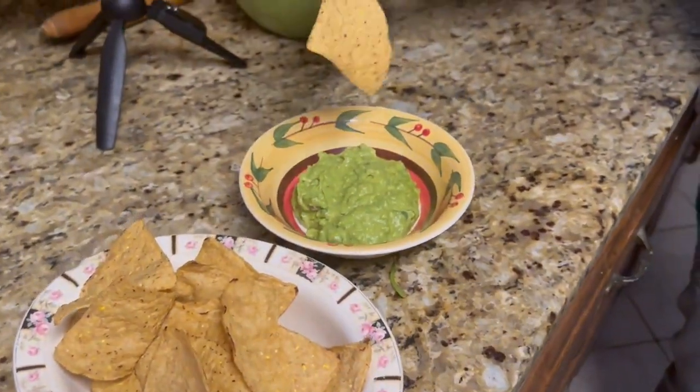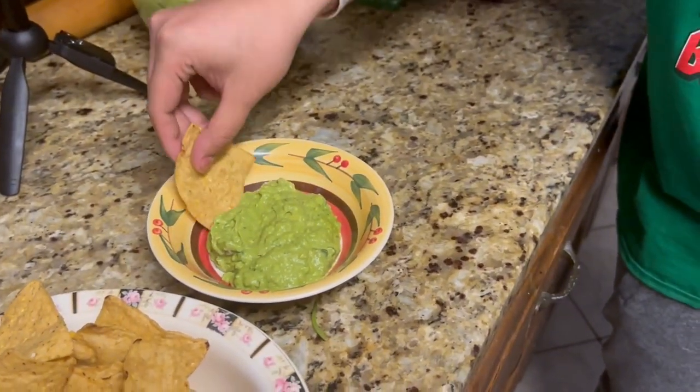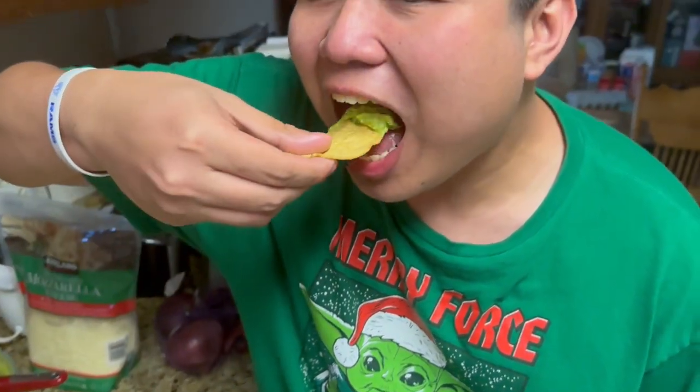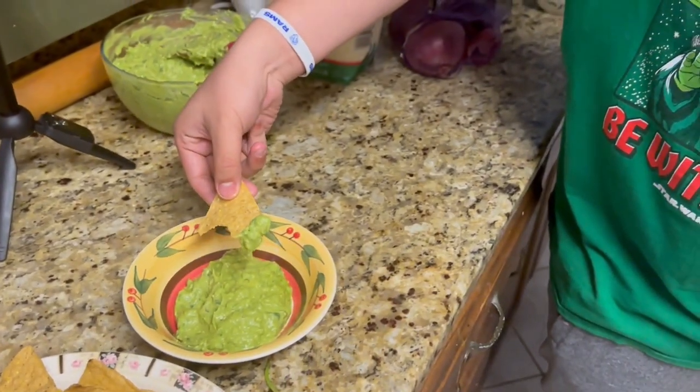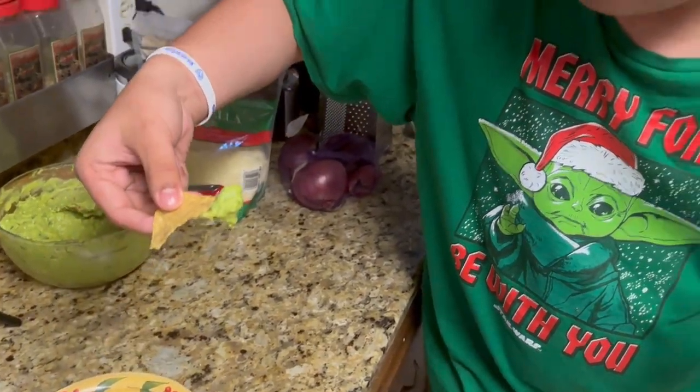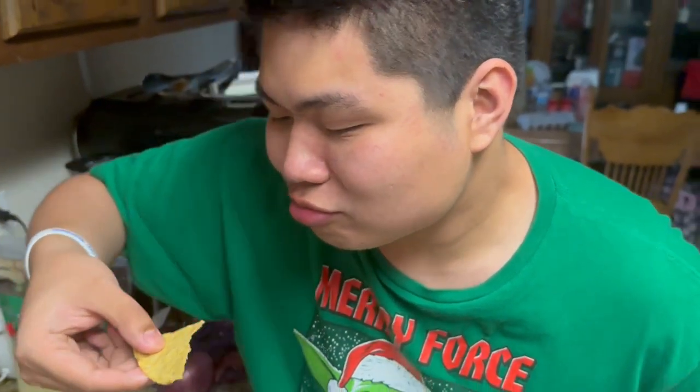Dip it in there — get a big old heap and bring it to your mouth without dropping it. Go ahead! How is it? Good! Good! You want another bite? Yummy! Yeah! All right, thank you Jericho — say bye bye! And there you have it, guys — oh, I caught Grace, she's eating it!